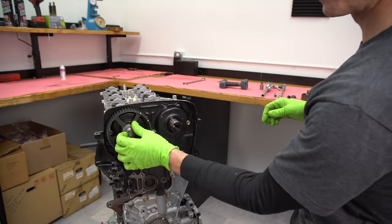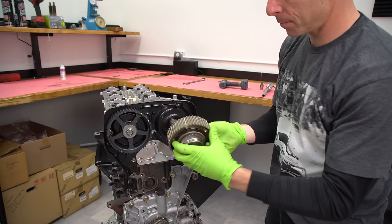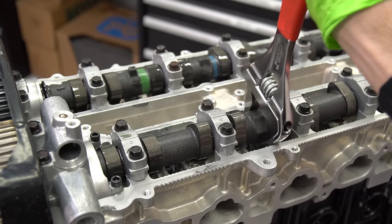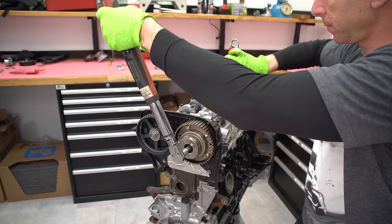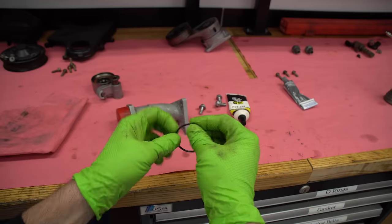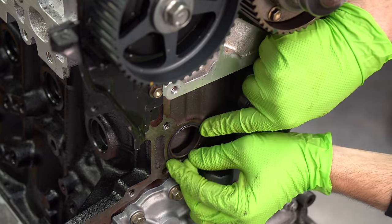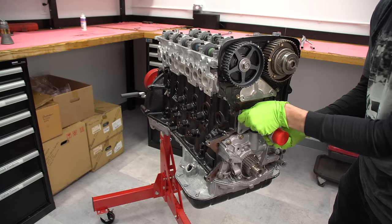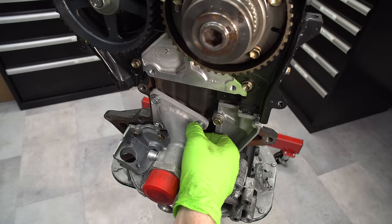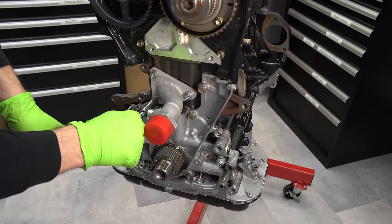We'll go ahead and put the exhaust cam gear on and torque that on, and this is the intake cam gear. This is where the variable cam timing works — inside that gear there are some mechanics that, depending on the amount of oil pressure from the solenoid, will actually adjust the cam timing on the intake. We really do want this — it can help as much as 60 or 80 foot-pounds of torque at low RPM. For a drifting car where you can be at low RPM a lot, the VVTi engines are quite good for that application. If you're doing drag racing where you're spending all your time over 5,000 or 6,000 RPM, where VVTi is pretty much back to zero, it's not going to be much of a benefit.